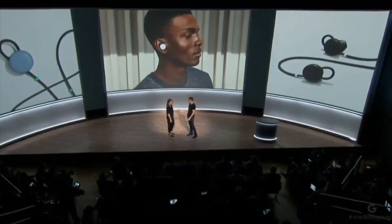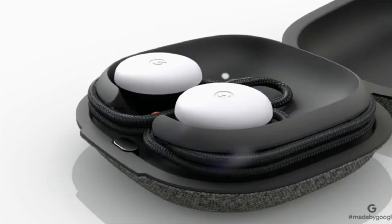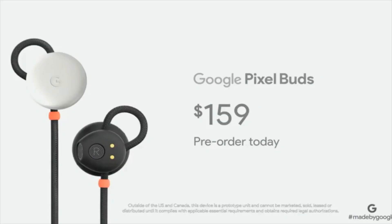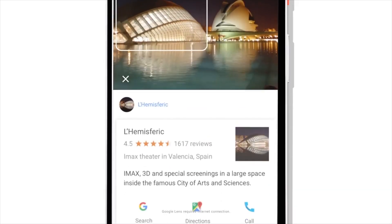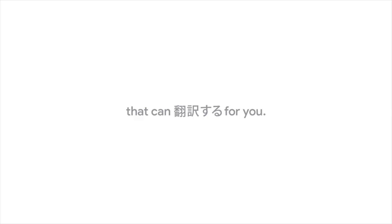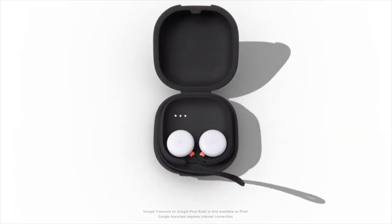We're back, and this is the Google Pixel Buds — Google's take on truly wireless earbuds. Google's option here gives you the ability to use them with a cord as well.